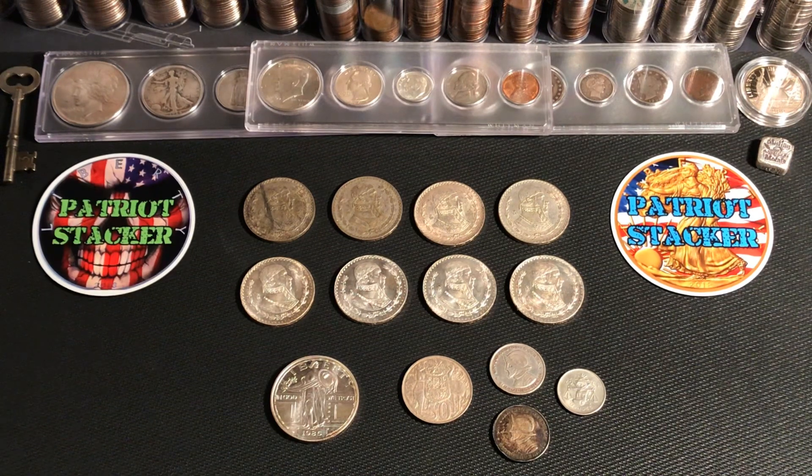What's going on everybody, Patriot Stacker here. Today I have a little LCS pickup to show you guys. I went to a coin shop that I've never been to before — it was about an hour and a half from where I live — and they had some really cool stuff. The owner was real friendly and accommodating. I asked them what I usually ask any coin shop: if they have any foreign silver, especially Mexican coins, Balboas, things like that. I ask about unique generic rounds, junk silver prices, eagles, maples, and stuff like that. But I did pick up some pretty cool pieces here.